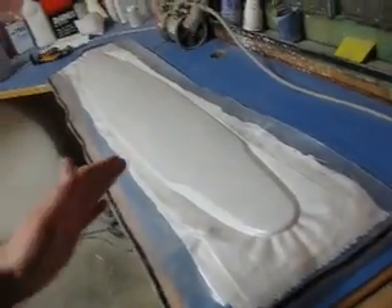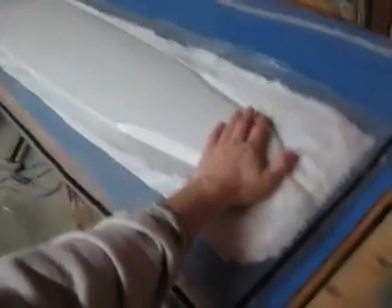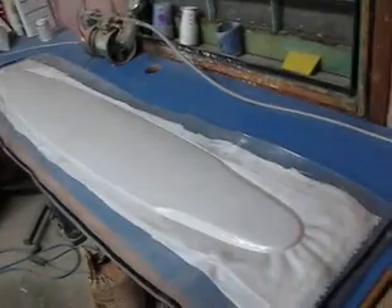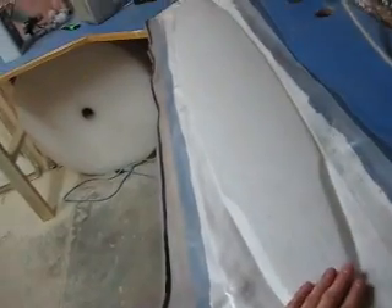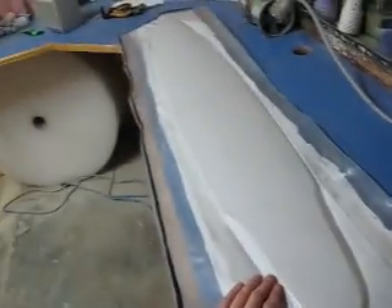Why is that an advantage to us? Well, instead of us using our polyethylene film, which we typically have to use for composite layups and which we chuck away after one use — because it might get a puncture, it's more or less junk, just thin plastic — we can reuse this over and over and over again, whereas the other stuff we would just have to chuck away. So this saves us money in the long run.